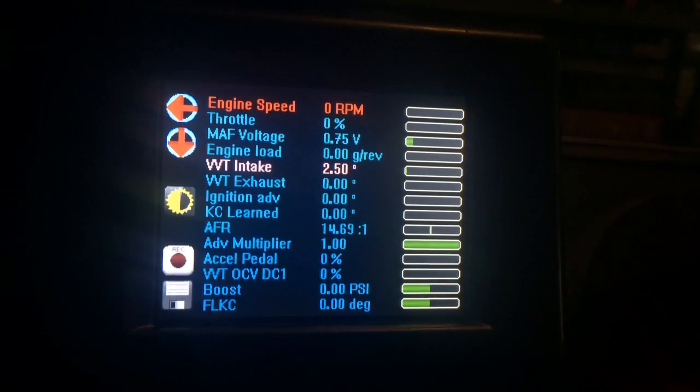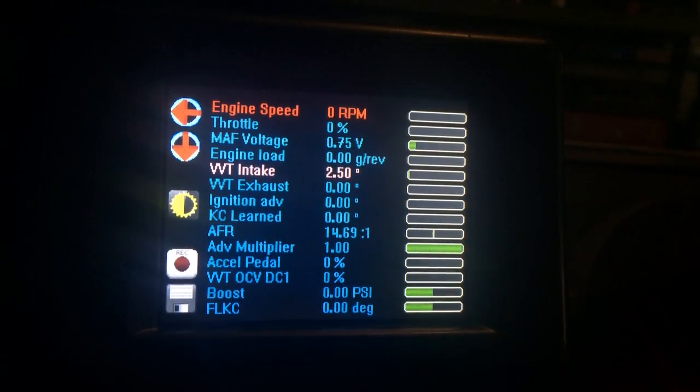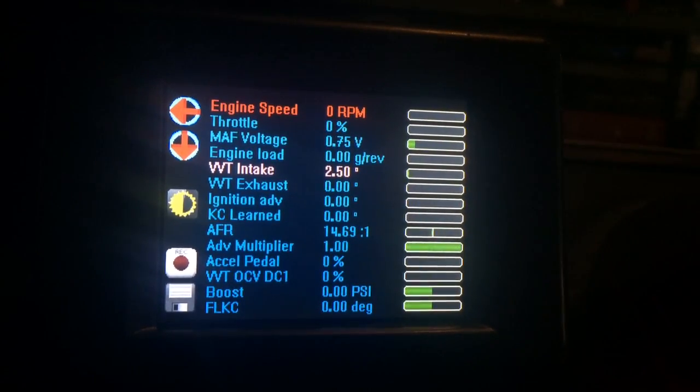It just adds a bit more functionality to the OFT's data display screen. There are more updates coming in the very near future, but I hope you guys enjoy these for the time being. Thank you.